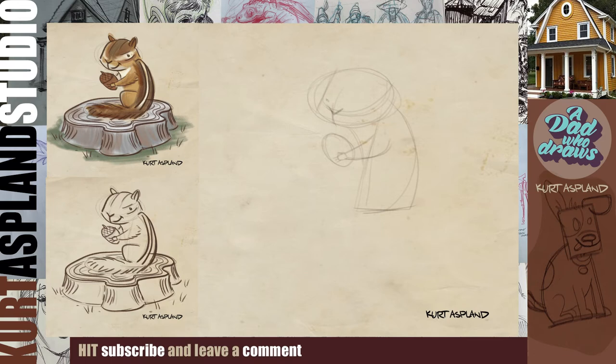Let's get a nice V here for his nose, and a slight smile. Adding his eye. I noticed just through watching chipmunks and looking at some photos, they have cute little ears, so we don't want to make these too big. If you're liking this video, go down there and give me a thumbs up. You got this!